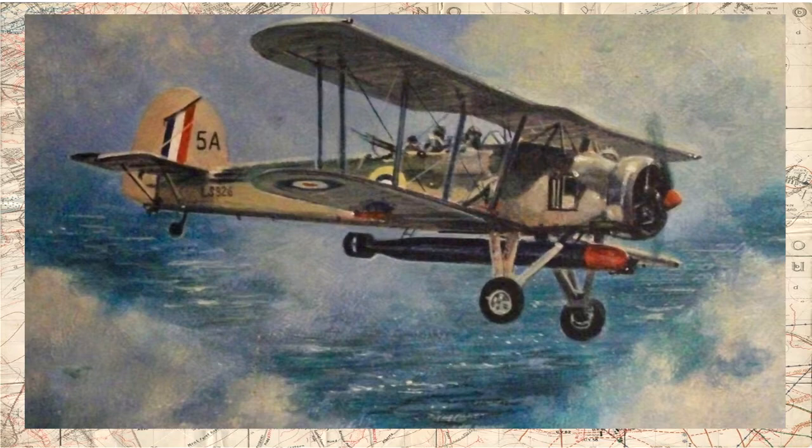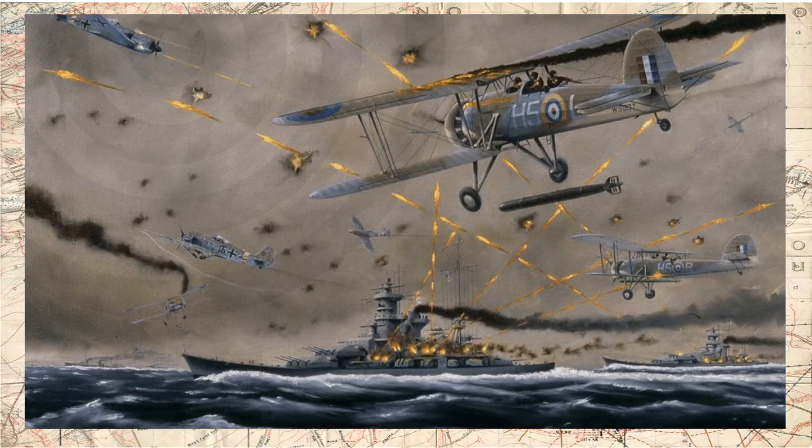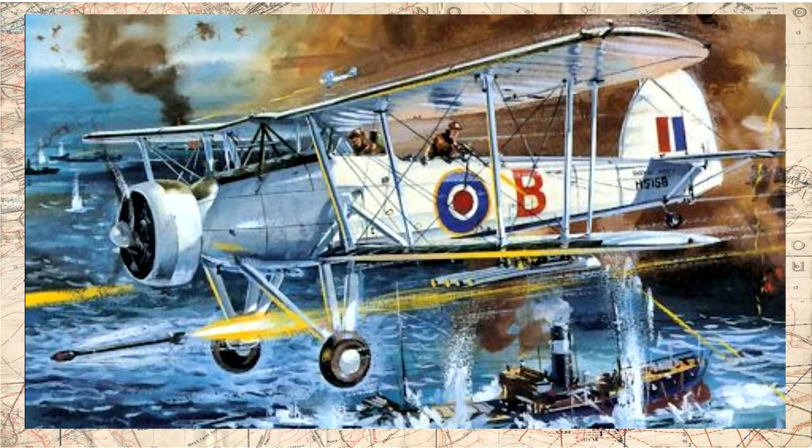O teto de voo máximo da aeronave era de aproximadamente 5.000 metros, mas a altitude normal de combate girava em torno de 1.500 metros. Sobre seu armamento, o Fairey Swordfish possuía uma metralhadora Vickers de 7,7 mm fixa na sua fuselagem dianteira, além de uma segunda metralhadora Vickers ou Lewis, também de 7,7 mm, em um reparo móvel no cockpit traseiro. O Swordfish podia ainda ser armado com um torpedo de 760 kg, uma mina marítima de 700 kg, ou 700 kg de bombas, além de 8 foguetes RP-3 de 3 polegadas empregados contra submarinos e embarcações mercantes.